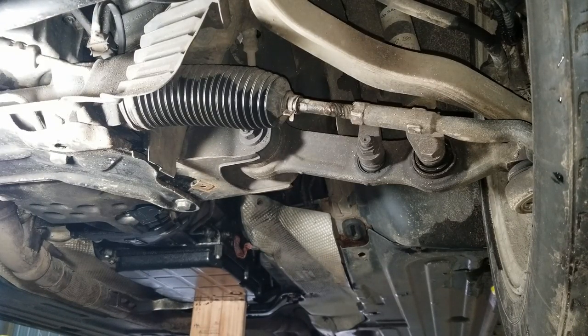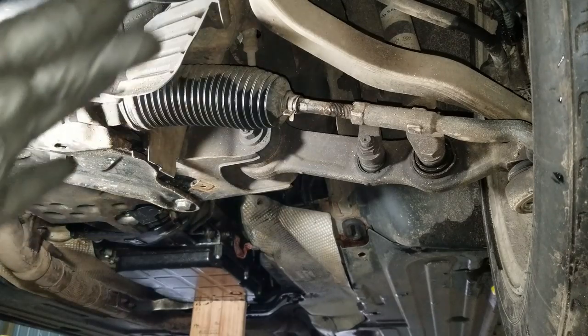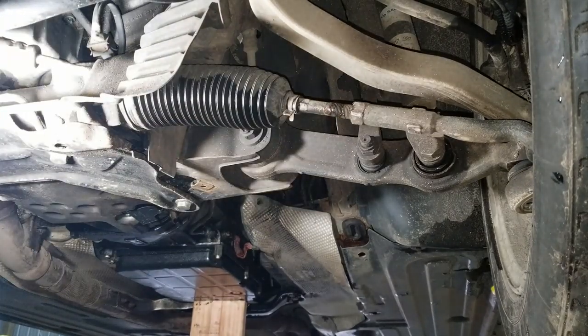But I've got a solution using stuff I've had laying around the house to be able to change tie rods and make sure the alignment is dead on to where it was before you changed the tie rod. Let me show you that setup.